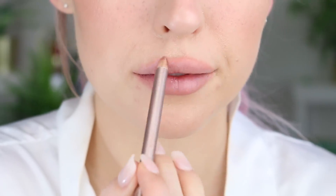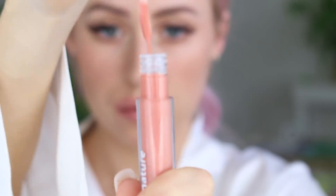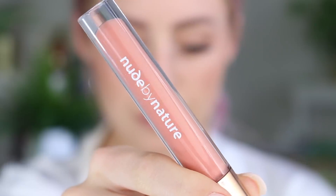I'm finishing the lips off with this coral blush lip gloss. These two shades sort of go together and I'm honestly obsessed with this gloss — it's really, really pretty and it looks so nice.